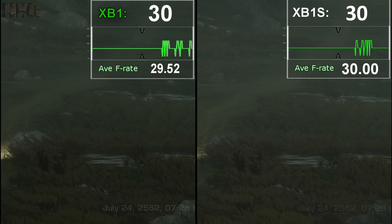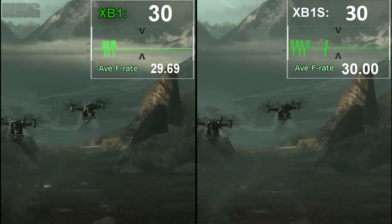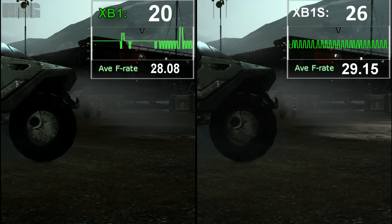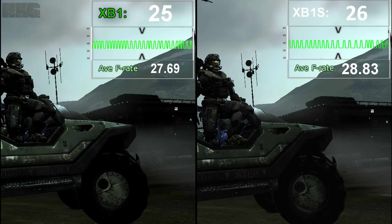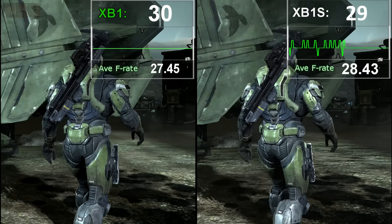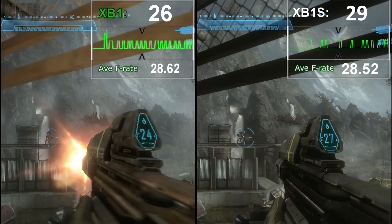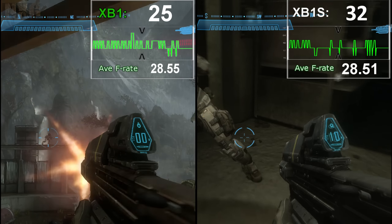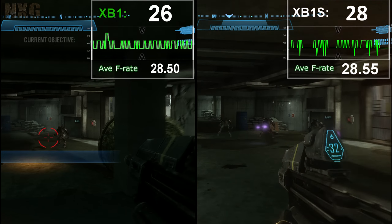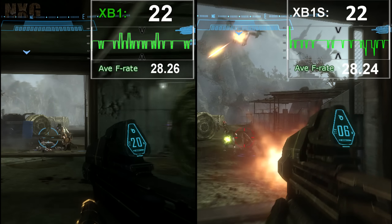For backwards-compatible titles, none rose so high and fell so far as Halo: Reach. Suffering on Xbox One with dips under 30Hz and persistent frame-pacing issues — exacerbated by the triple buffer display causing early flips into the 16-millisecond range — the results are not as bad as you'd think. We do see a small circa 5% gain in the best-case scenario in these like-for-like runs. Sadly in play, without a frame monitor, it still suffers from input latency and juddering delivery, and even with the small gain you'd be hard-pressed to notice, as the frame-pacing issue remains the biggest cause.